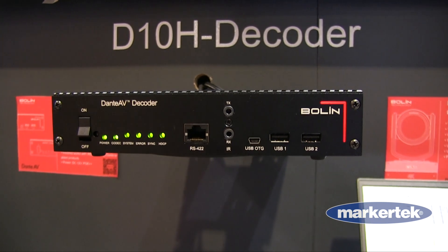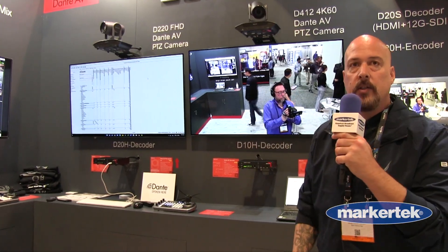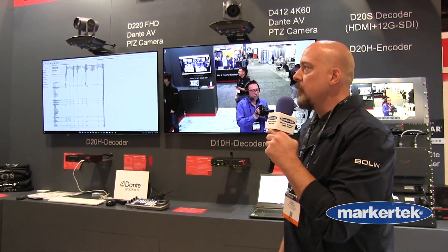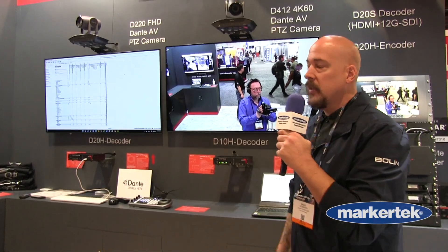The D10 is a standalone decoder. The D20H is a decoder slash encoder — it's user selectable, it could be either. They both support 4K60 444, and we have bandwidth requirements for the system on our website so you can see what switches you need to pick up. It's a great way to add video to an existing Dante network.